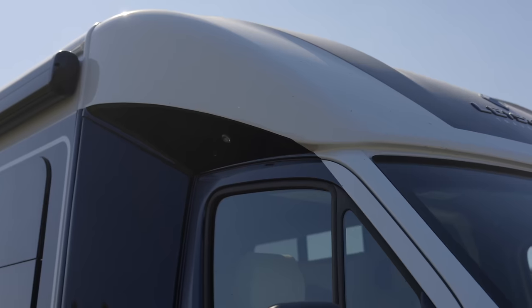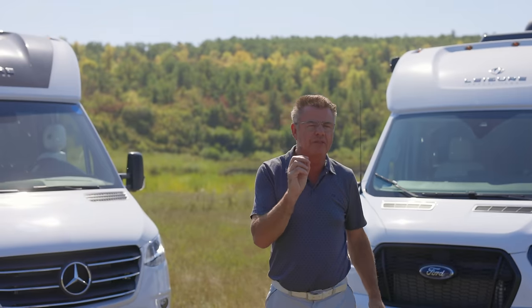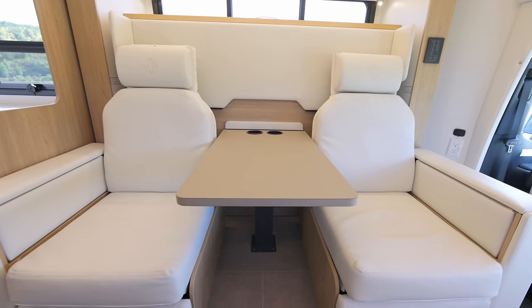Hey, Dean from Leisure Travel Vans. I'm very excited today. We're in the beautiful Pembina Valley and today we're going to be having a look at the Murphy Bed Lounge floor plan.